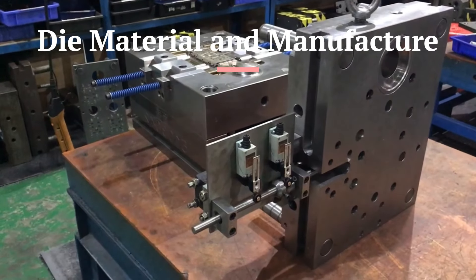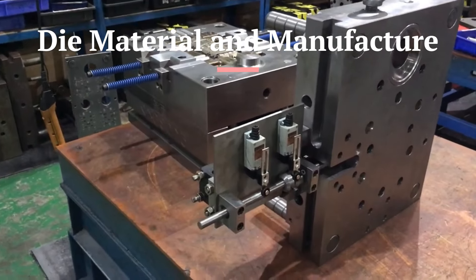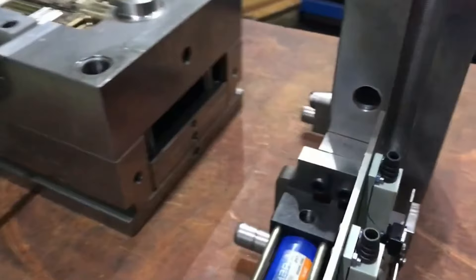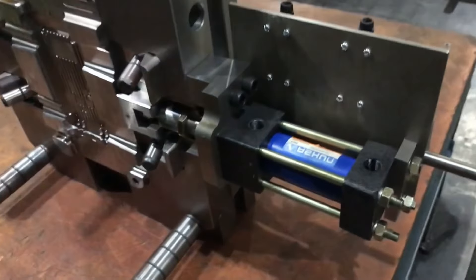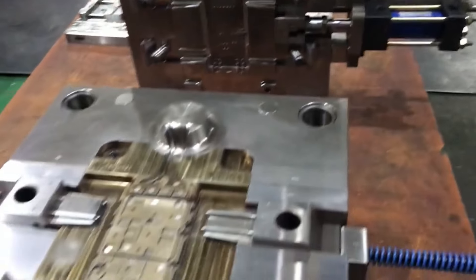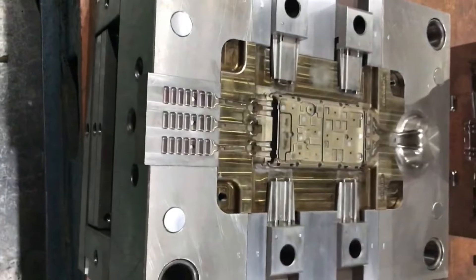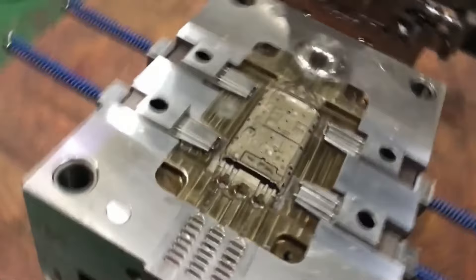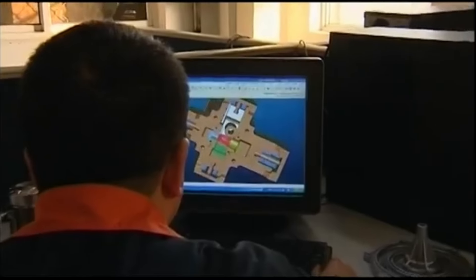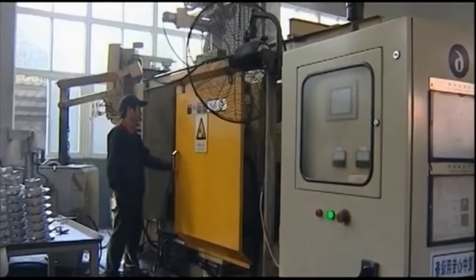The die, or mold, used in die casting must be able to withstand extreme pressures and high temperatures, making material selection critical. Dies are typically made from high-grade tool steels, such as H13 steel, known for their durability, heat resistance, and toughness. These steels can endure the rapid heating and cooling cycles of the die casting process without deforming or cracking.